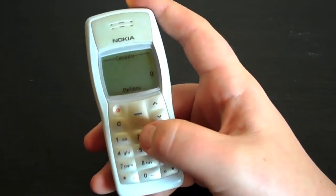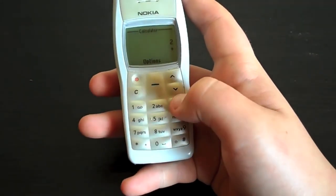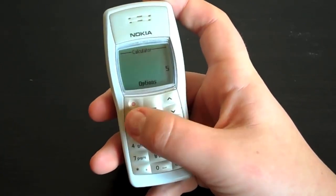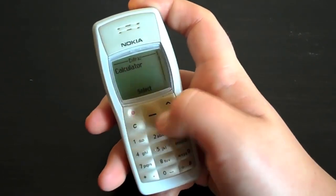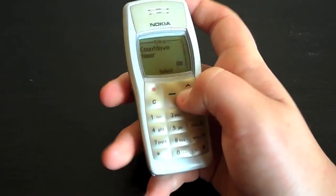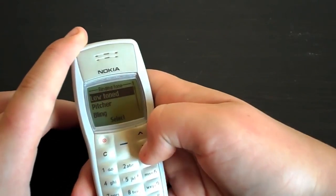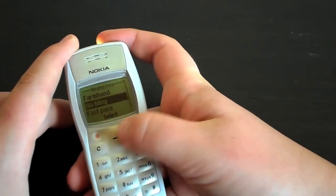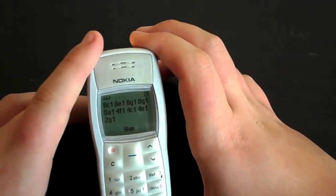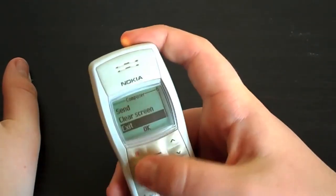We have a basic calculator — it tells me that 2 plus 3 equals 5. Well, I didn't know that, calculator — thank you for that. Stopwatch — start the stopwatch. Countdown timer. And composer — now I love this. I'm going to have a separate video up on composer, it should be up pretty soon. You can make tones — I'll just play one that I made. And you can save them with different names.